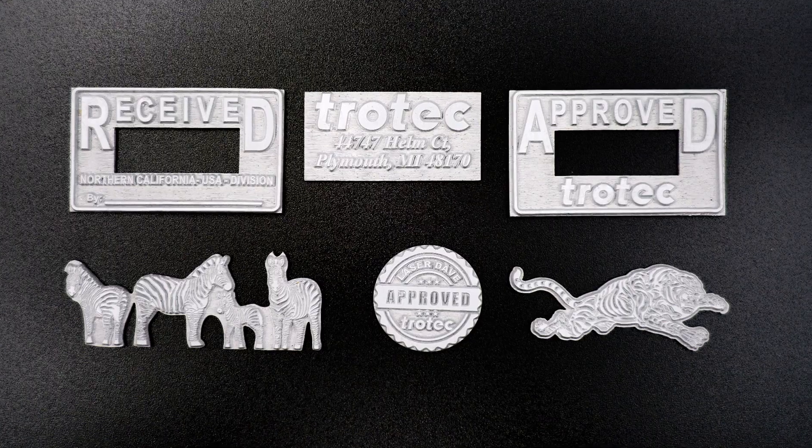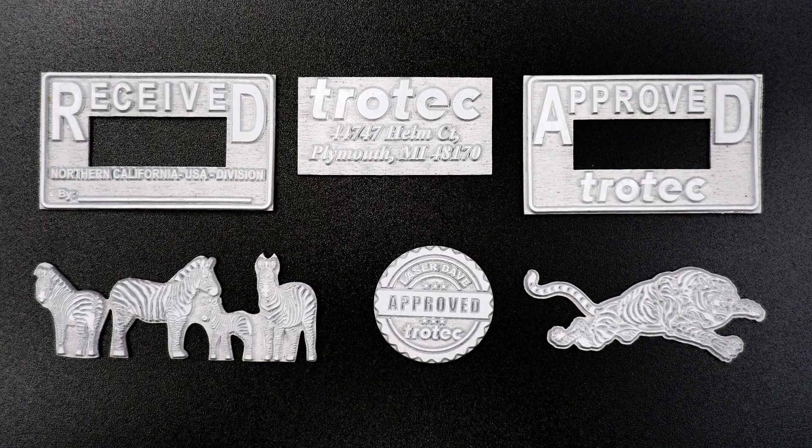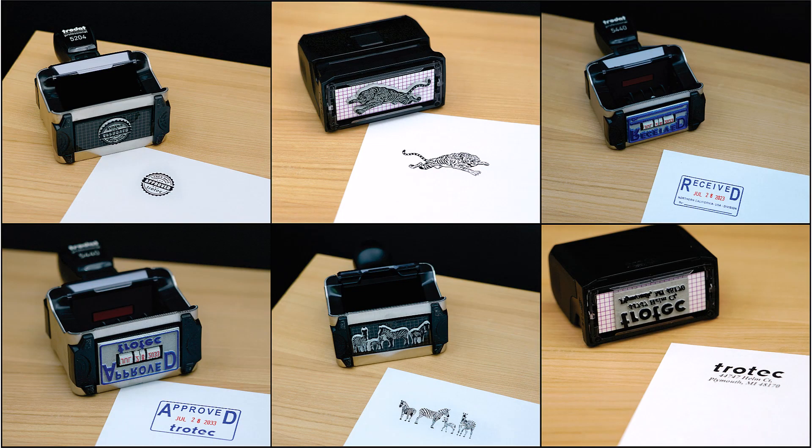You can now place each stamp into different stampers depending on the look and size needed, producing all kinds of stamps — from required office stamps and address stamps to fun, artistic craft stamps — limited only to your imagination.